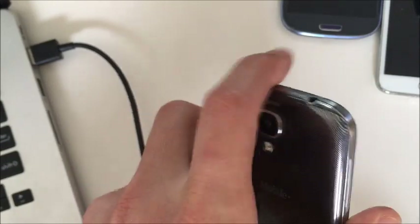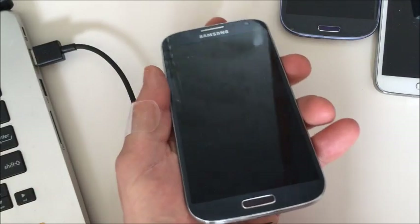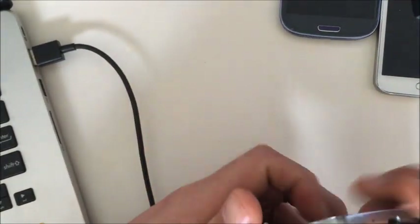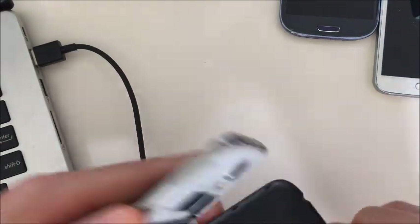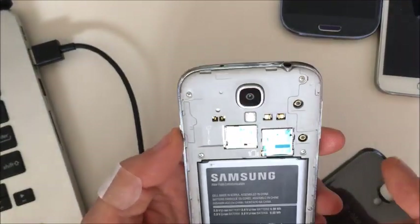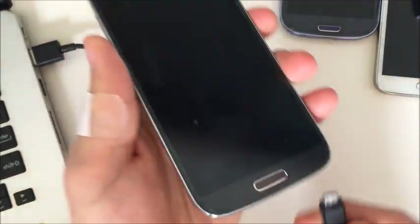So let's start off. I'm using a Galaxy S4 here as an example. First thing you want to do is crack the back, and pop out your SD card if you have one in there. I don't have one in here, but if you do, go ahead and pop that SD card out. Now, plug in your phone.